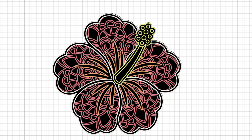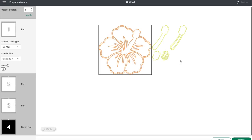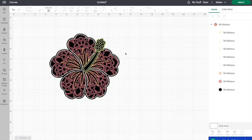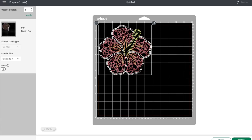Now I've changed all the layers to a pen layer except for our bottom layer, which is still a basic cut. If I were to go and press make it right now, you'll notice that our pen layers are all coloring on different pages. We don't want that — we want all our pens to be on this bottom layer. So click on cancel. To fix that, all you have to do is select all your layers and then click on attach at the bottom. Now when we go to press make it, you'll see our flower is all on one mat, so our machine will draw out the flower and then cut around the outside.